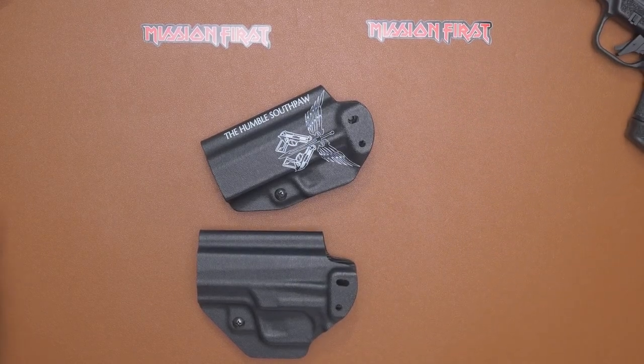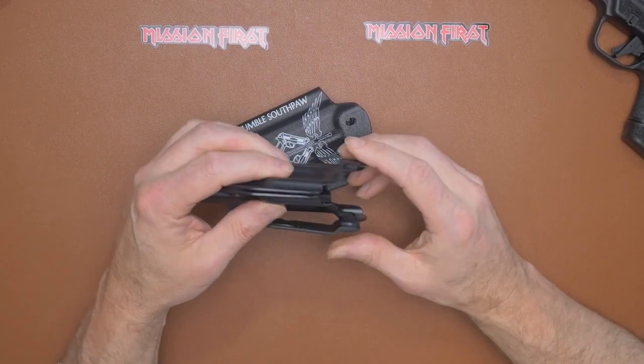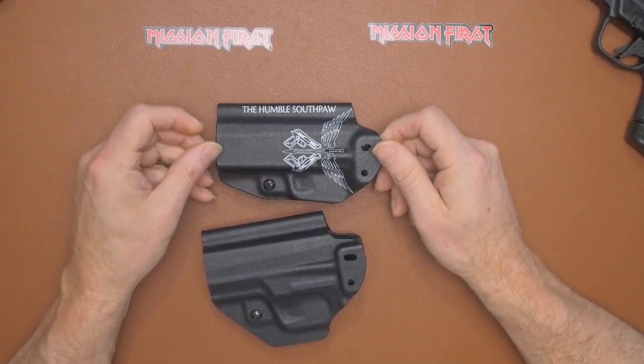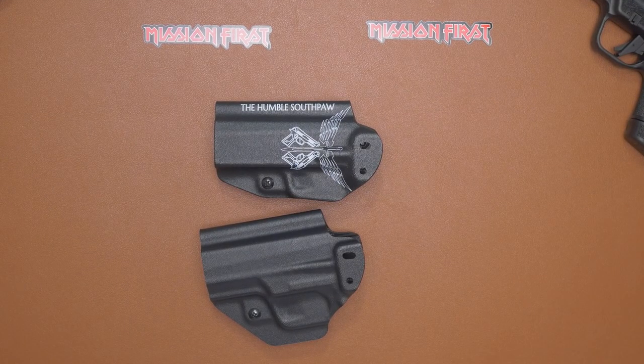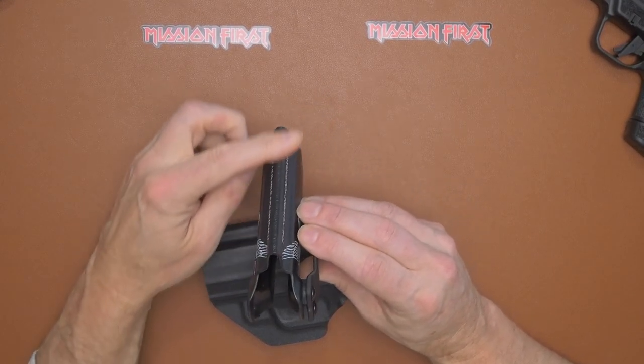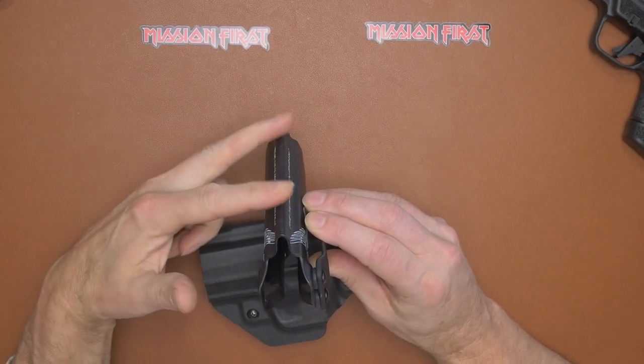Both of these guns have been checked — they are not loaded, for YouTube's sake. They are cut for red dot capability. Now with the 365 XL, when we were working on this holster, I was asked if I had the iron sights that you lose when you put on a red dot, or do you keep them — the newer versions where they keep the iron sights and move the plate forward. You do need to let Mission First Tactical know which type of sight you have. I have an older version, so I do lose the iron sights. It does have a deep channel for sight clearance, so if you're running higher suppression sights, it accommodates those as well.